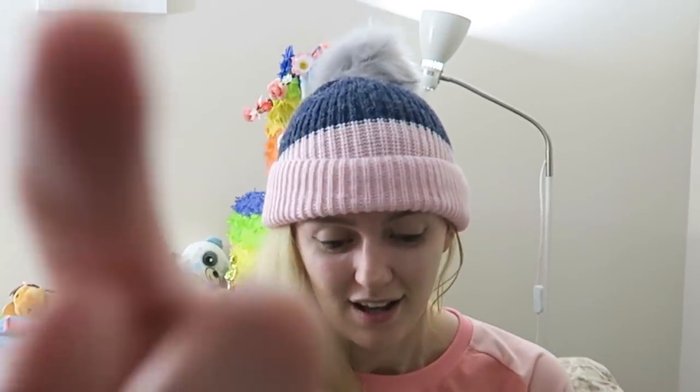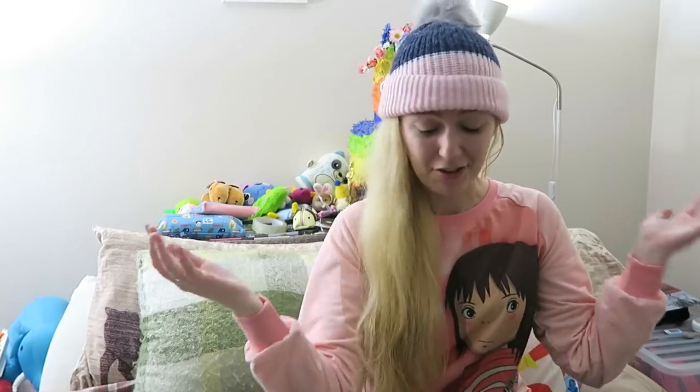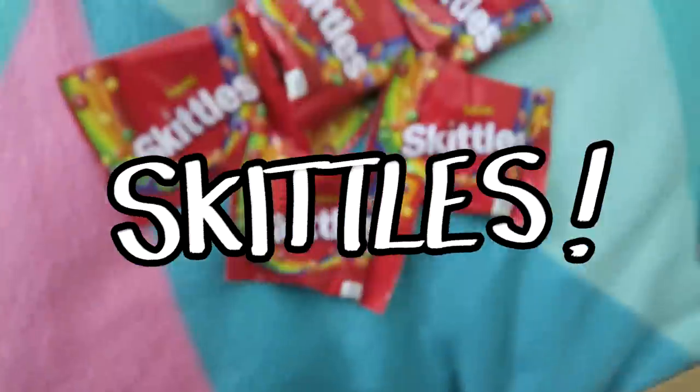Yeah, you guys are the ones who suggested this! You're the weird ones! In the last few videos that we were doing, you guys really made it clear that you wanted us to paint with Skittles!